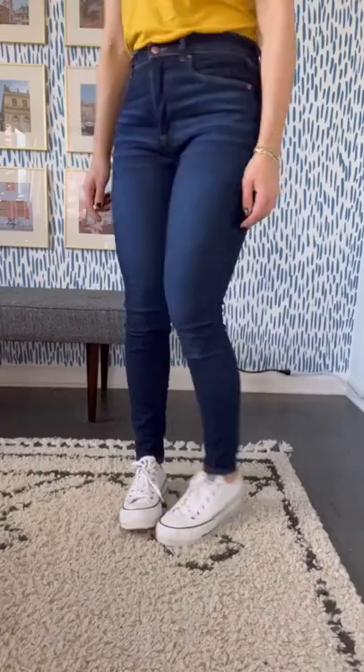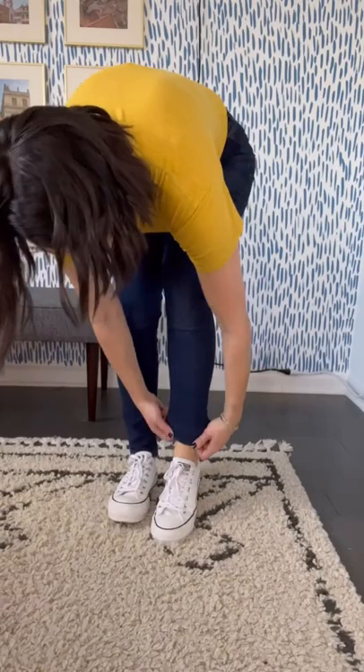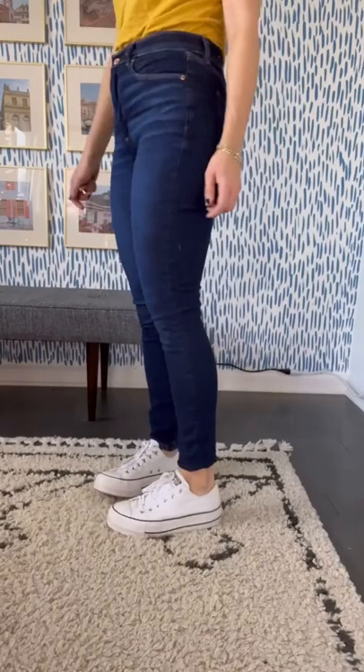Let me show you how I hem my jeans for free at home. Put on the jeans you're looking to hem with the sneakers or shoes you want to wear with them, just to sort of get an idea. I cuff them — I like mine right above my ankle — and then I take a piece of chalk and mark the edge right there.